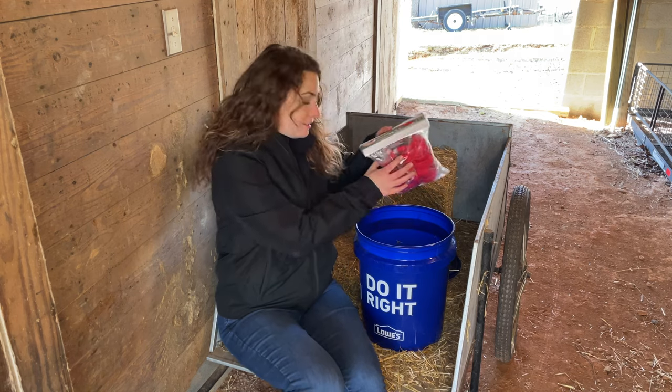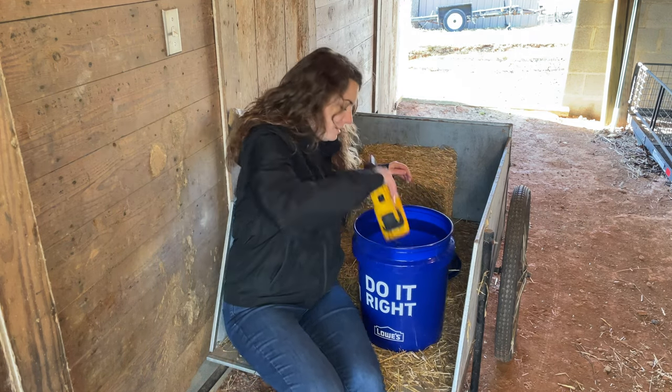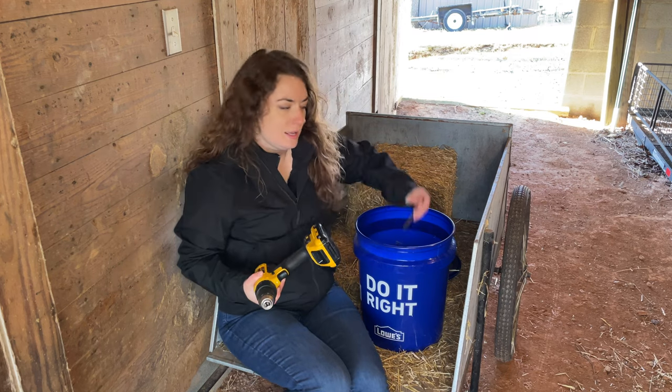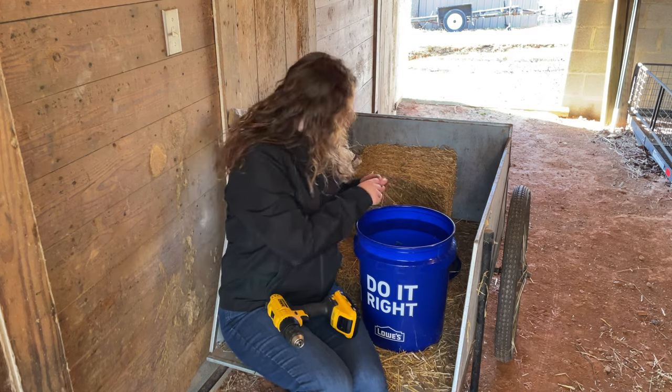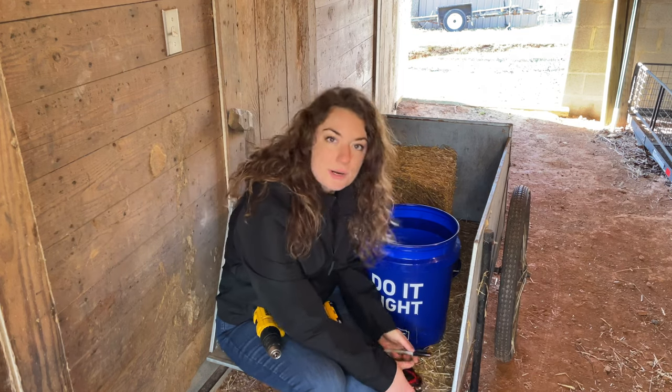As far as supplies: the water is in the five gallon bucket obviously, I just got my drill, a three-eighths drill bit, and a marker and a tape measure just to mark where I'm drilling the holes.